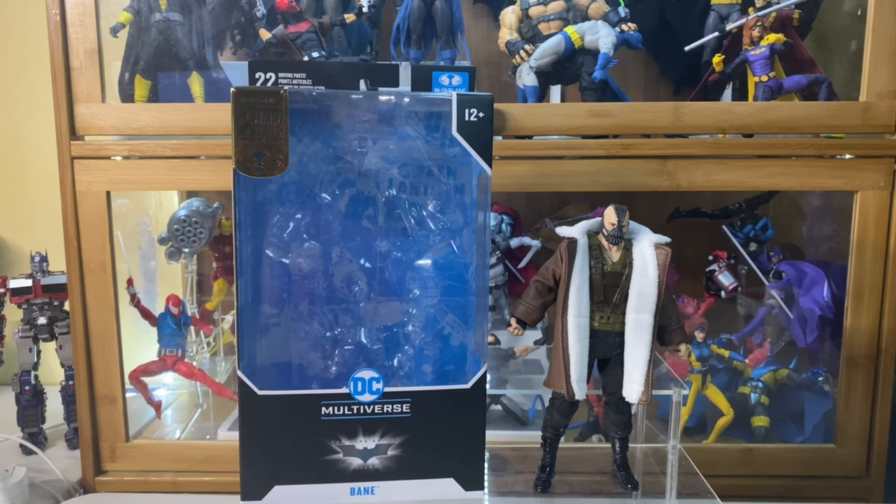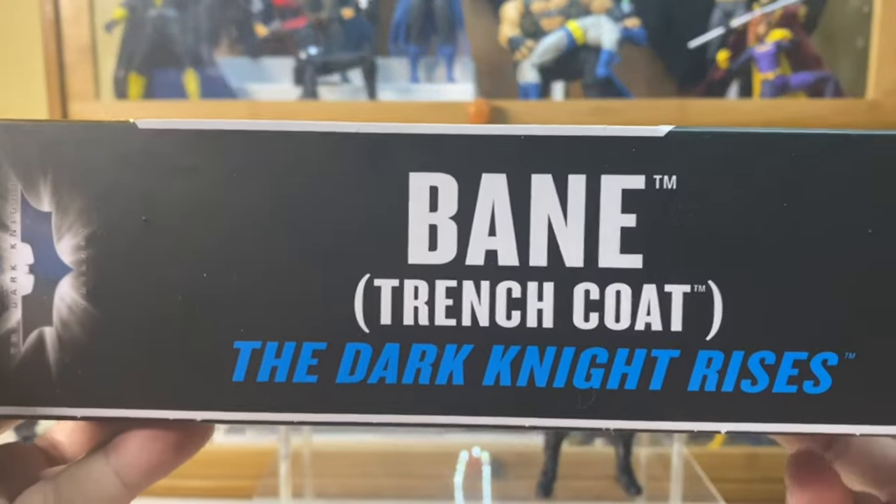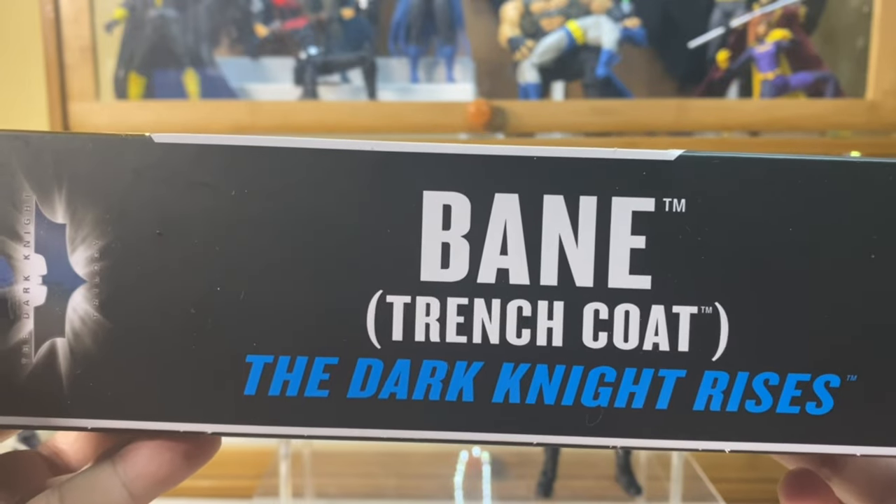Hello, welcome to Pick Your Porn 45. Thank you for your time checking my video. Today we will be reviewing the Bane Trenchcoat version from the Dark Knight Rises.